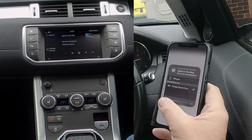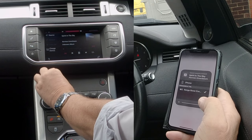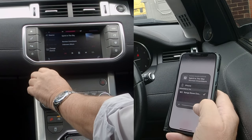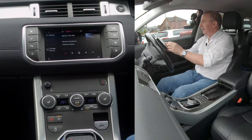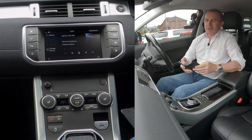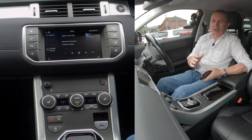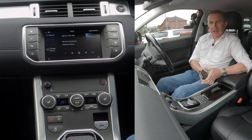I'll turn it up here. Norman Greenborn, the original one, not Doctor and the Medics. That's how you stream music or audio through the system. Thanks for watching.